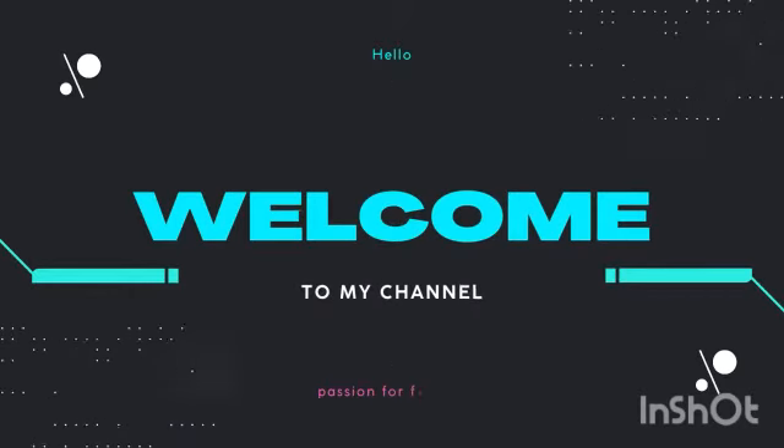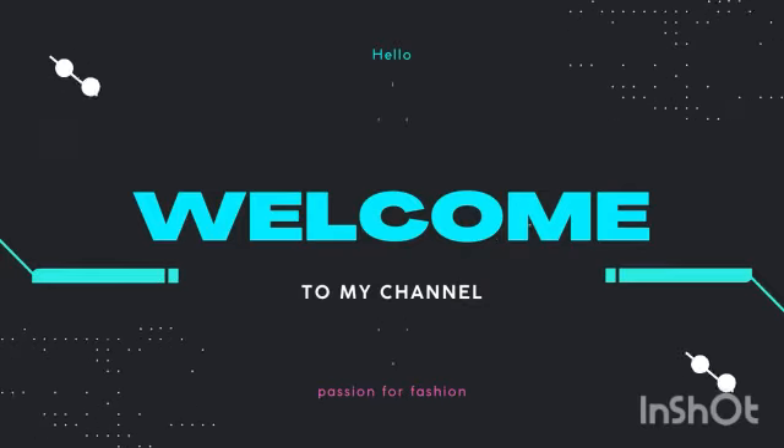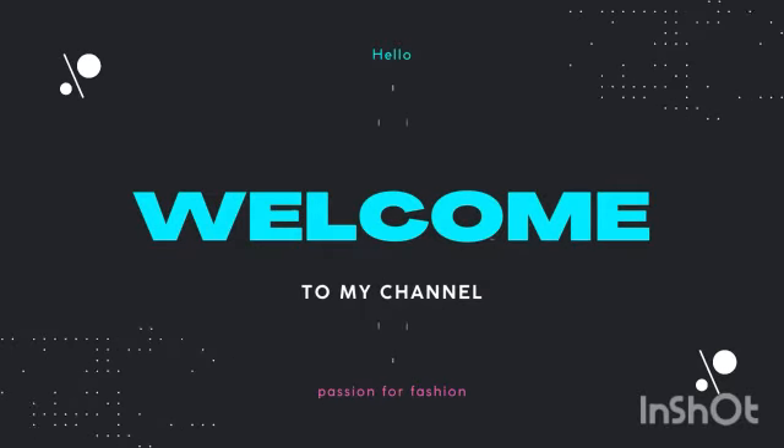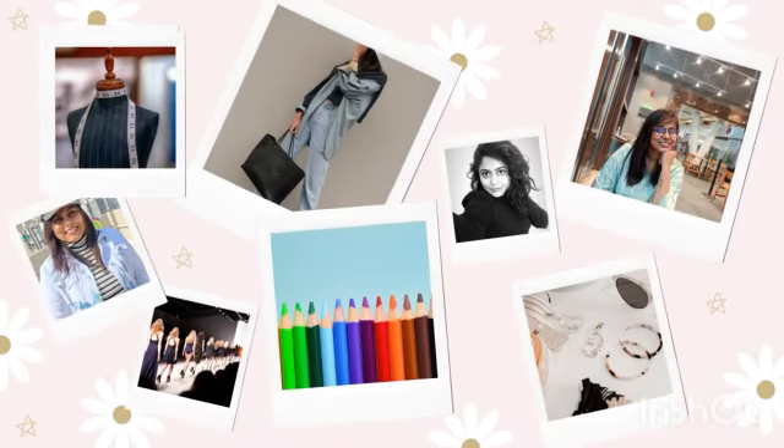Hello, guys, welcome to my YouTube channel Passion for Fashion. Today we're covering 5 Stitches Every Embroiderer Should Know.